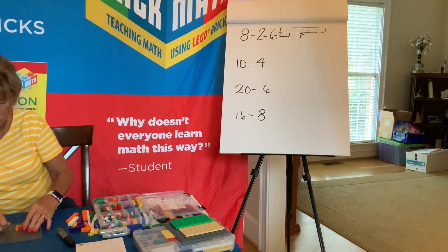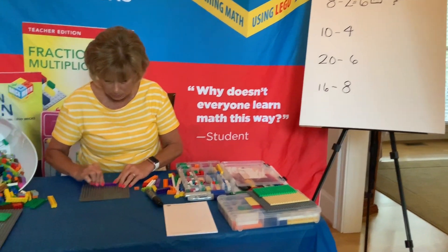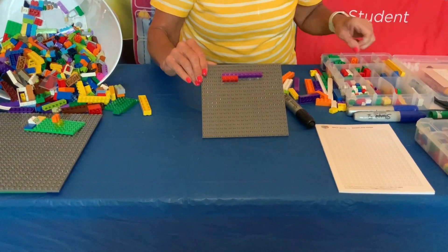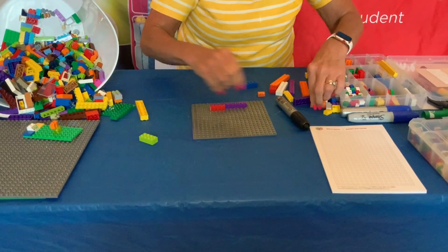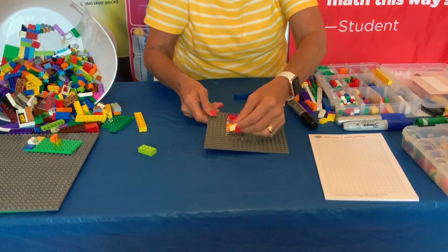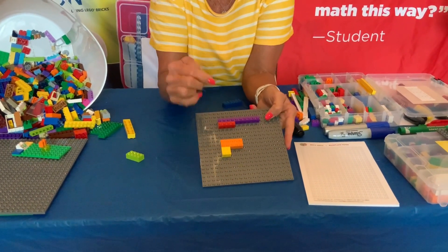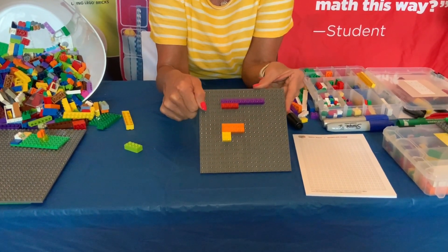Now let's move to our second one and then we'll let you try one by yourself. Let's build ten take away four. That could look a couple of different ways. First, it could look like ten and we could use a one by four for our four and find the missing piece. Or you could do it with a double — using a two by two for the missing piece. So you could have a single stud model or a double stud model. See if you can build one or both and find the missing brick, then come back and check your answer.